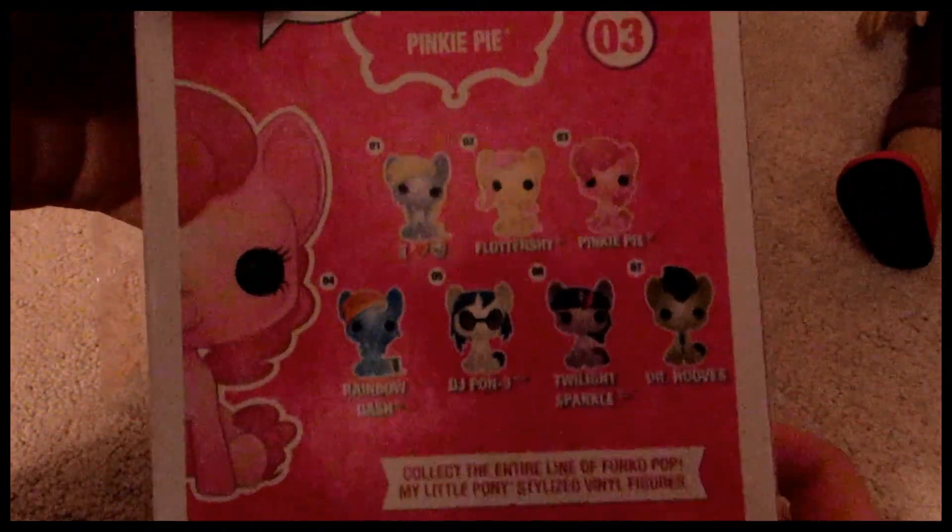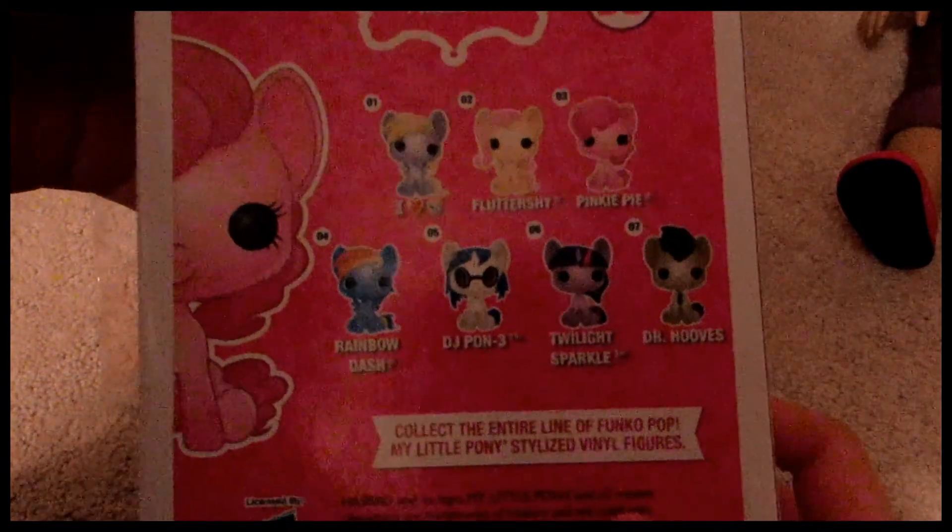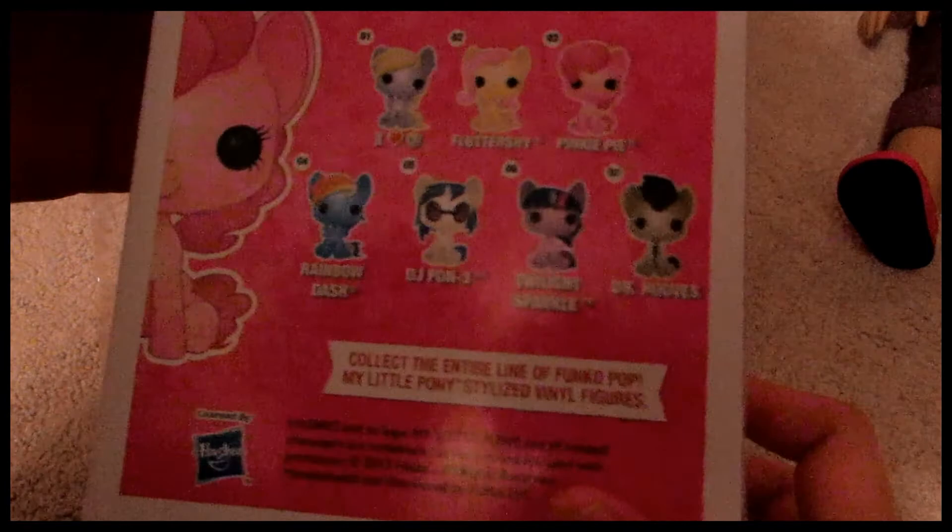There's Derpy, Fluttershy, Pinkie Pie, Rainbow Dash, DJ Pond 3, Twilight Sparkle, and Doctor Who's. And Pinkie Pie is number three, and she's my first Pop figure — like at all — and she's just so stinking cute.